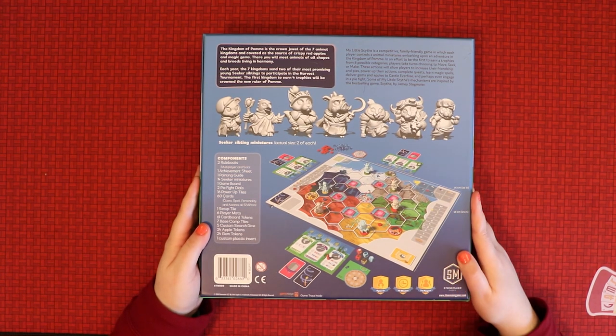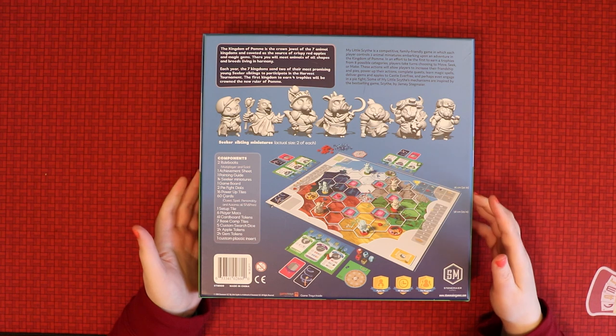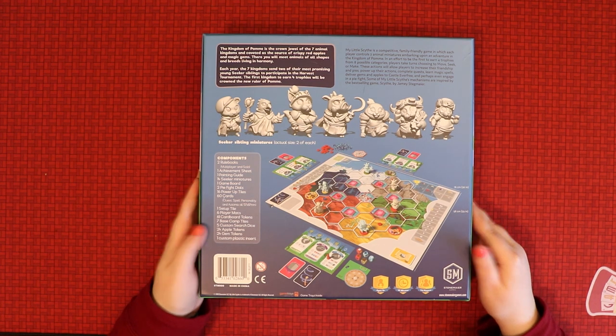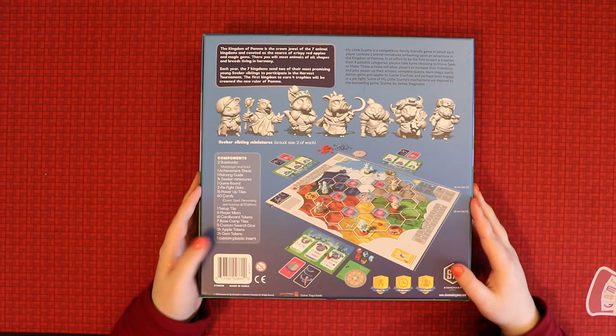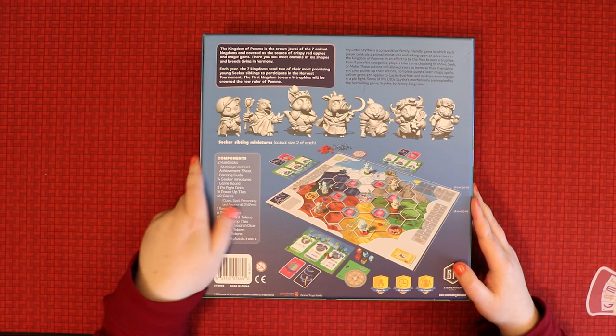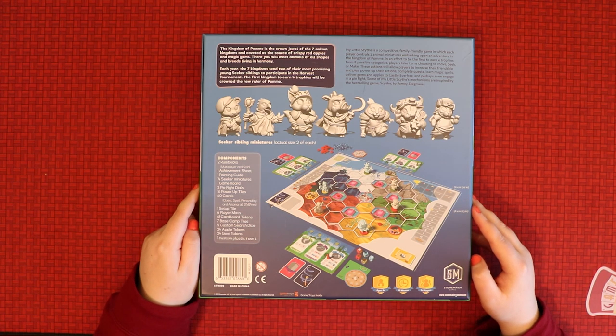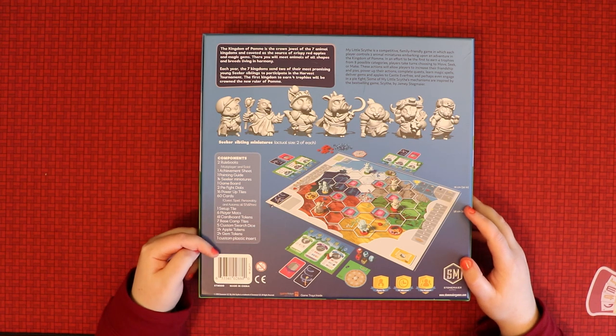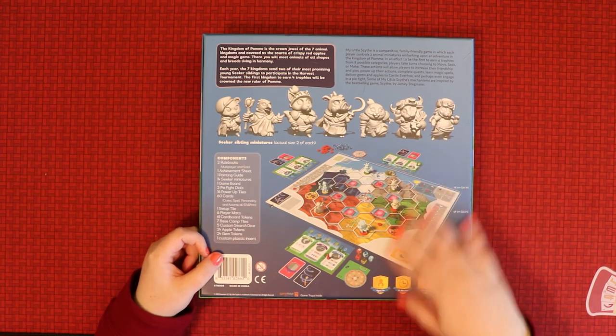The game board looks kind of like the Scythe one, which is cool. I expect it to be a similar game, just pared down. These are actually size two of each. We're part of a kingdom — we're going to get crispy red apples and magic gems, and we'll meet animals of all shapes and breeds living in harmony. There seem to be a good number of components, and the quality of the box is really lovely.